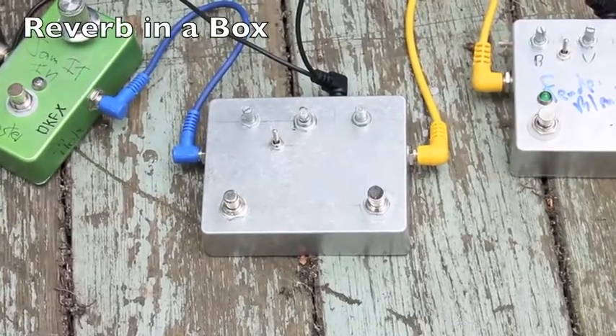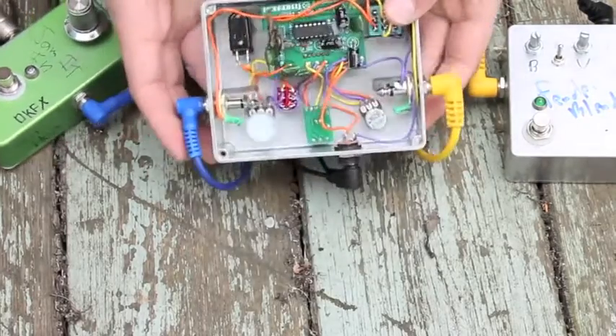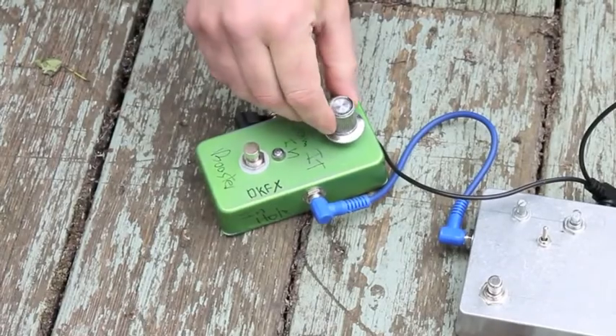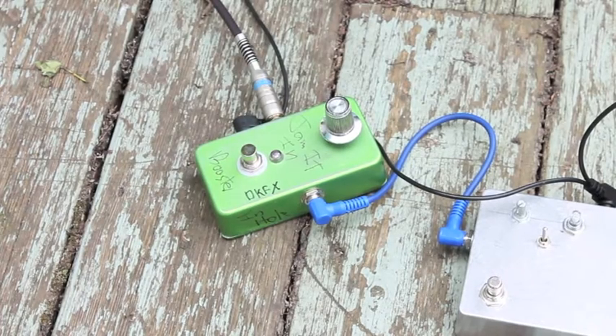I've also got a reverb in a box, which I really like. I've got reverb on my amp, but it's not on a footswitch, and because we play covers and are switching our sound so much, I like to have the reverb on the floor. It's a digital reverb but it sounds great. I came up with a way of putting the feedback on a momentary switch so you can get some really neat swell stuff going on. And then the last one is my favorite booster — a lead boost, solo boost. I stick it right at the end of the chain and it slams the preamp with lots of decibels. It'll emphasize the treble and high-mid frequencies and bring you right up out of the mix.